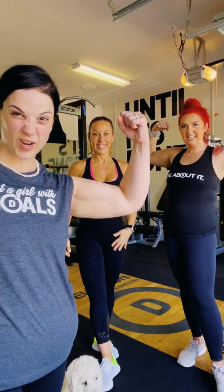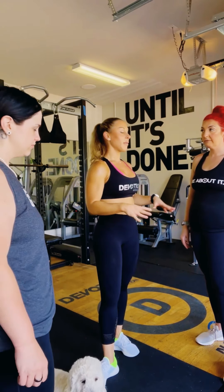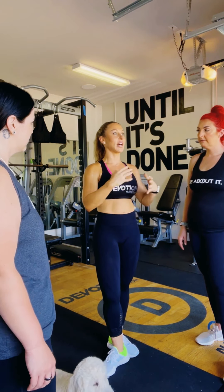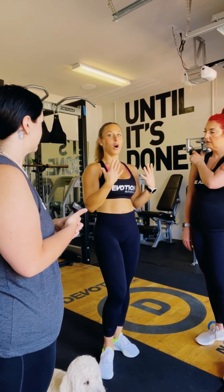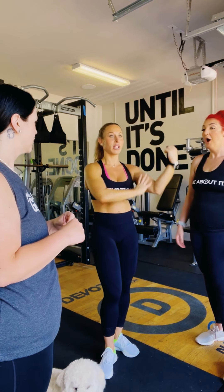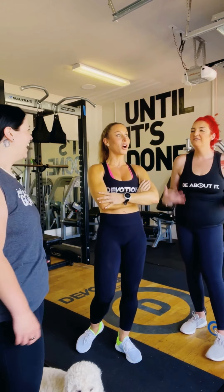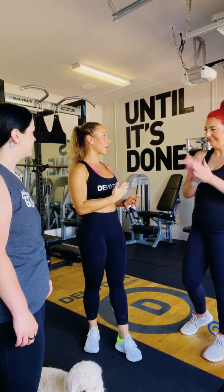We're going to do upper body right now because my arms need some help. In my opinion, a very fit athletic look always has really nice round shoulders. Through the years I've focused a lot on my delts because even on women it's very feminine. I'm not really interested in having huge biceps — I want to be strong, but really nice delts make for a really nice upper body. I'm going to show you my favorite delt workout.